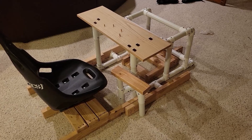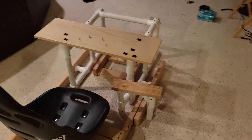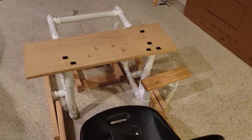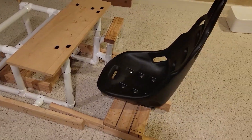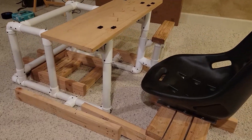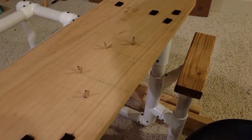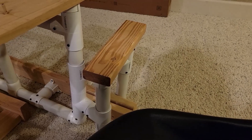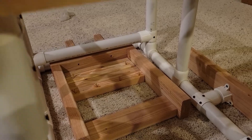Before we begin talking about the design, I'd like to show where I started from. This was the first rig I ever built. It used a combination of 2x4s and some PVC. I used the Logitech G27 on this rig for a few years, and it worked really well. To criticize it, though, the cheap go-kart seat is definitely not very accommodating to those of us with spines, and it's also quite clunky to move around and not very convenient to mount other things to it.